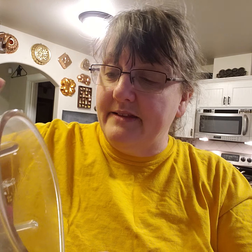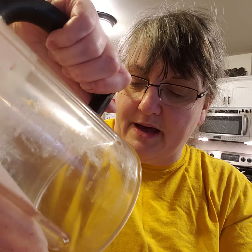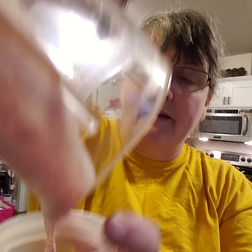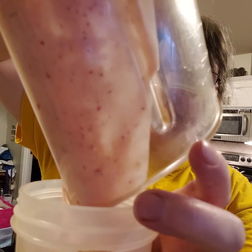I just got finished blending it — you don't need to watch that part, so I sped the video up. This is what it looks like going into the cup. If this amount is too much for you, my recipes are divided in half at the bottom, with the full recipe at the top. You can see it going down as I pour it all out.